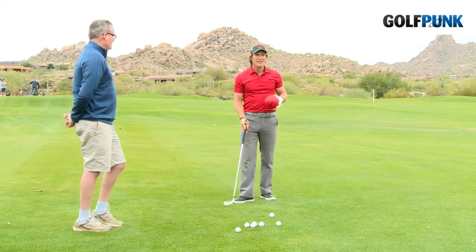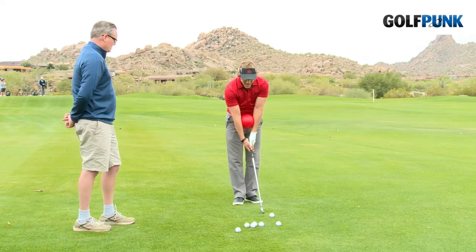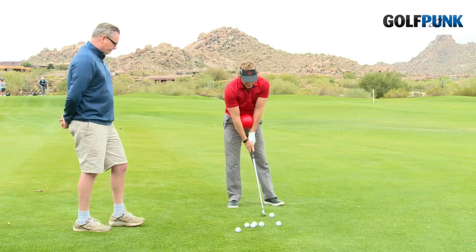A great way to do this: grab the ball, I like to have people grab maybe a pitching wedge, a nine iron, eight iron, give it a squeeze, make a half swing at a comfortable pace, and see how you do.